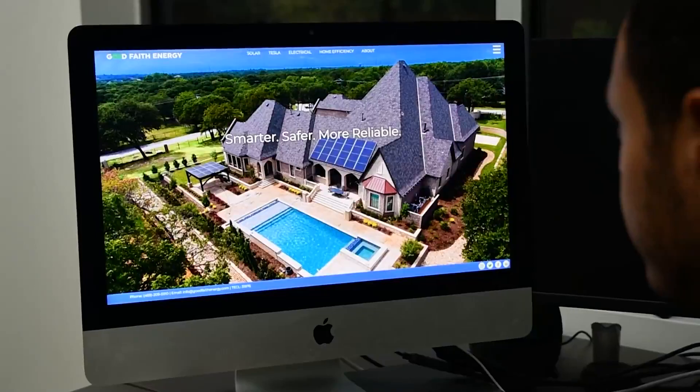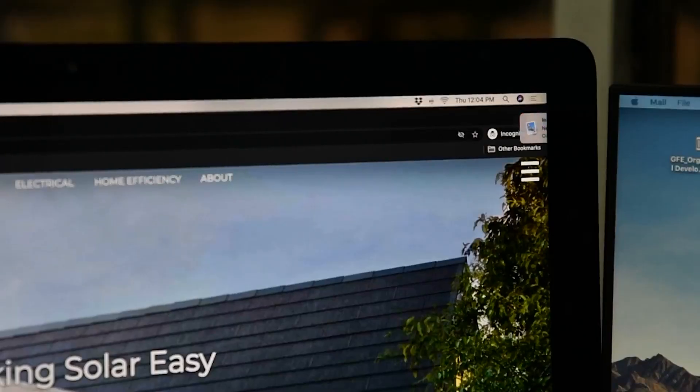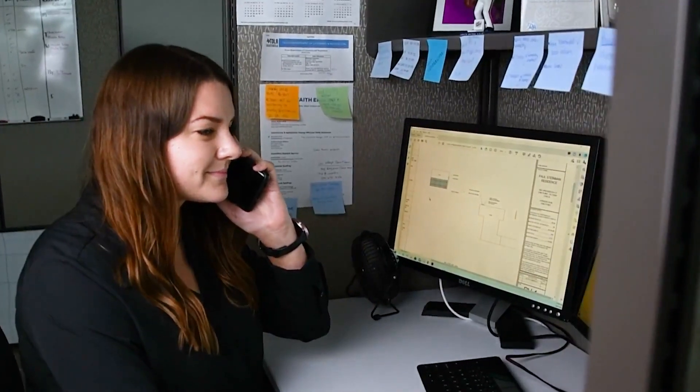So the first thing you're going to do is go to our website goodfaithenergy.com, scroll to the bottom, and put in your information. Once you request a quote on our website, one of our senior solar consultants will reach out to you to learn a little bit more about your project goals, your current electric consumption, and what all you're trying to accomplish with a solar system.